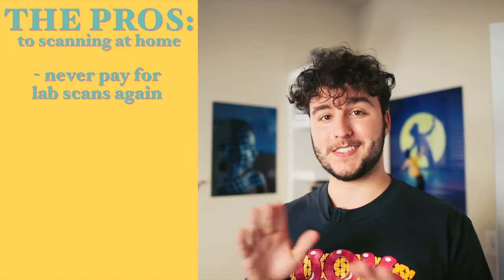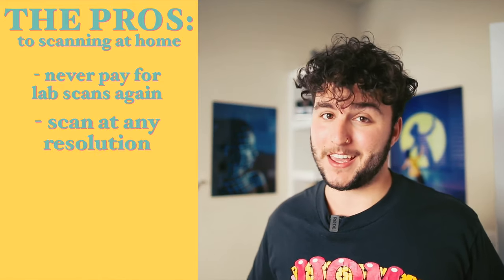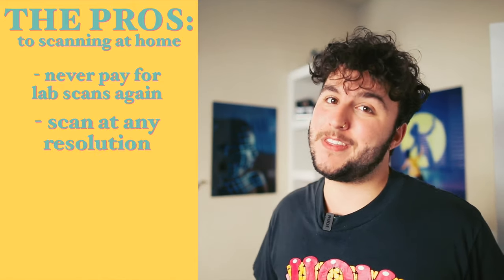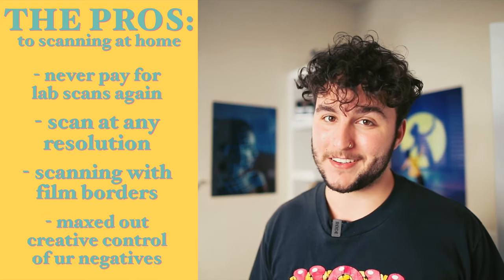Here are the pros: scanning at home cuts out lab scan costs, allows you to scan at any resolution you'd like, and allows you to scan with the film info rebate borders. You will also have a lot more creative control over your negatives. Here are the cons: time, and a little bit of money. So let's cover what you're gonna need.